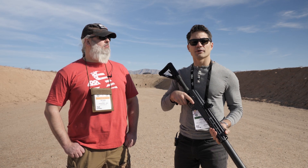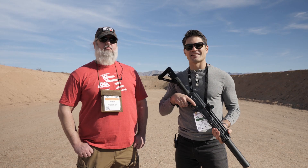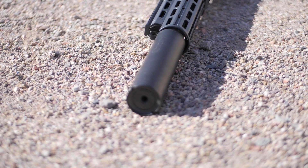Hey everyone, James with TFBTV here at SHOT Show Industry Day at the Range for SHOT Show 2020 with my good friend Ryan Hicks. You guys may recognize him from Arsenal — he's been in a few of our videos before. He's a very good friend of TFBTV and myself. We've got the new AK-20. You guys have heard all about it, seen it on social media. It's really exciting primarily because it's an adjustable gas AK.